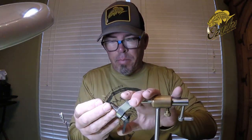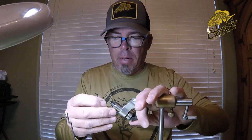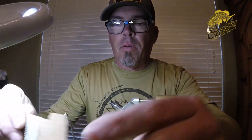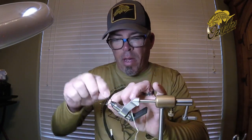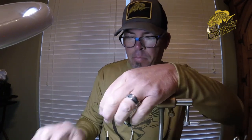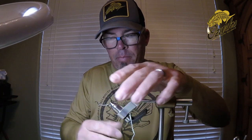I always start with the hook at an angle like that so I can wrap the lead on it. We're going to start our thread and get a good thread base built up. One material I missed was the sparkle braid I'm going to use for covering the body. Let me get our lead wire. You can weight this fly however you want — I'm going to weight it pretty heavy. I want it to get down and I want it to ride right, so I'm going to push that forward, taking it up just to where the bend starts, giving myself enough room to put materials in front of it.